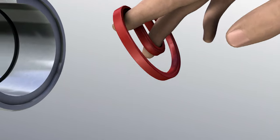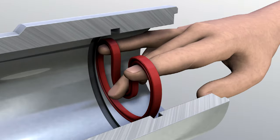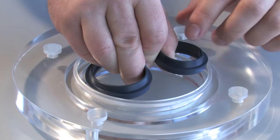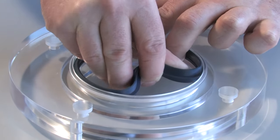This eases the installation procedure and minimizes associated risks. Press the seal into a kidney shape, preferably using the three-finger method, and insert the seal into the housing. Always make sure that the seal is not kinked or bent over a radius which is too tight.